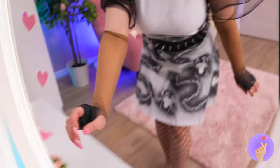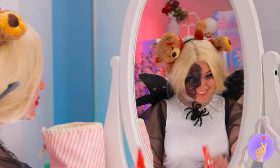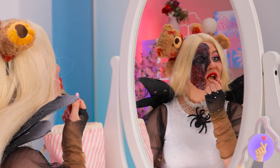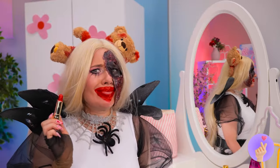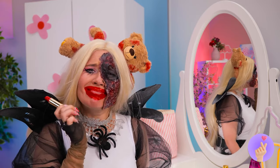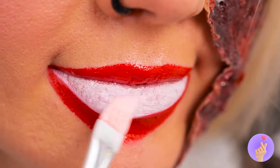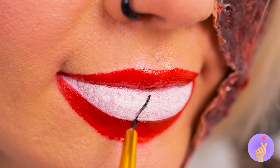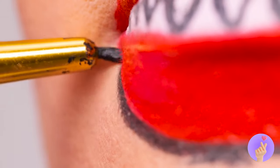Now it's time for some makeup. Blood red goes with everything. But do you think it's a little much? Of course not. If anything, we need more. More colors, more shapes. And soon, we've got fangs. A nice outline's the finishing touch.